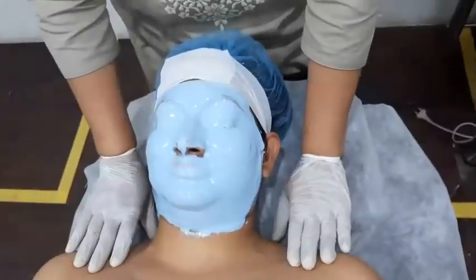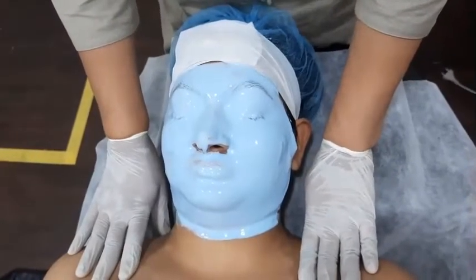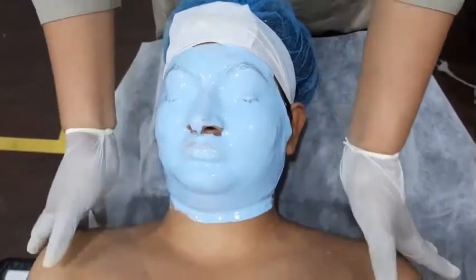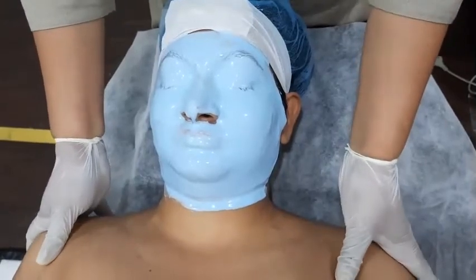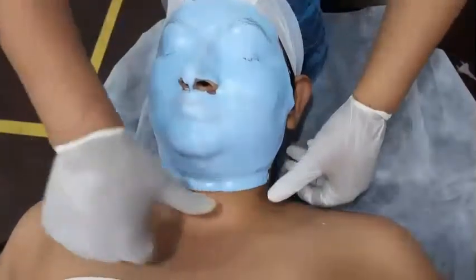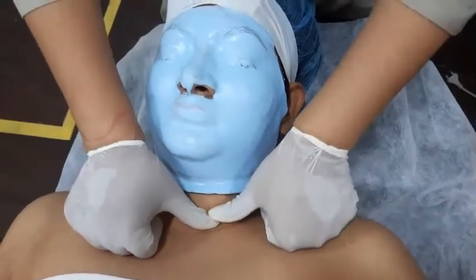For the next routine, ma'am, this pack will remain for 20 minutes. During this time, if you feel discomfort, please tell me. I will do a dry massage on the head, shoulder, and palm.